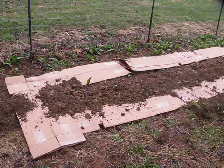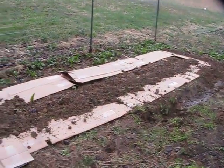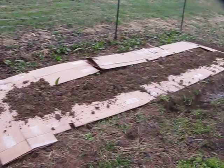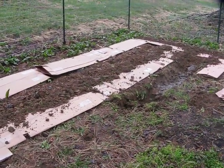You want to grow vegetables, not weeds, right? This is a method that was common for centuries, but it was forgotten at the turn of the Industrial Revolution about 100 years ago, and it's been completely forgotten with the technological boom.